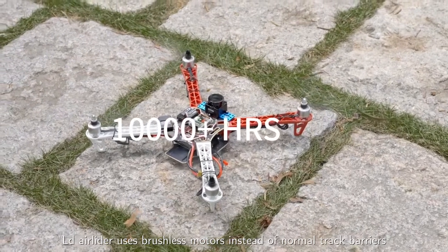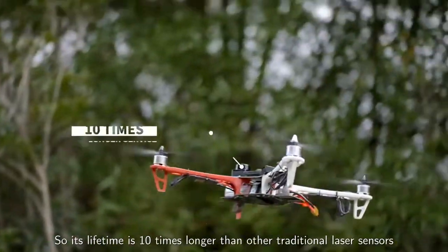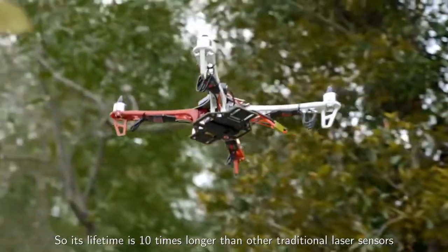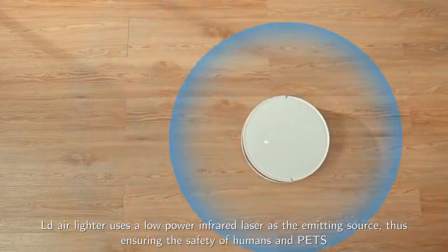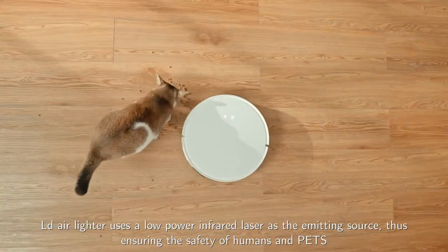LDAir LiDAR uses brushless motors instead of normal track bearings, so its lifetime is 10 times longer than other traditional laser sensors. It also uses a low-power infrared laser as the emitting source, thus ensuring the safety of humans and pets.